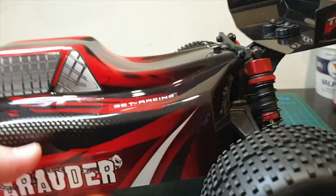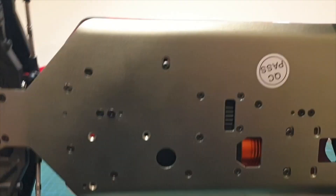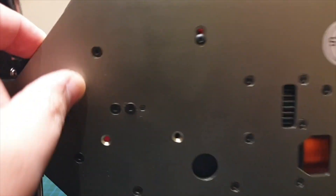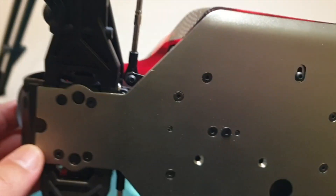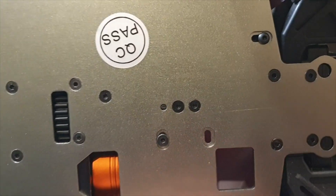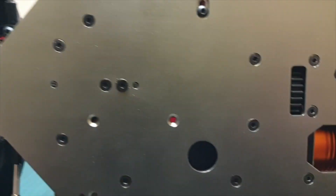This one looks really good. Underneath you've got an all-metal chassis — I think it's 2.5mm or 3mm thick, might be 2.5mm. Everything is secured with hex screws, and there's a vent here for the motor.